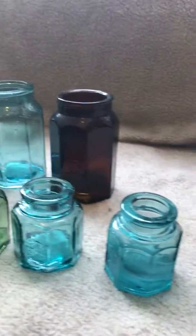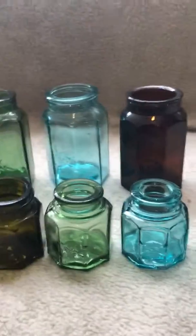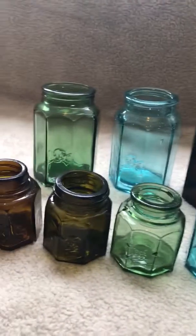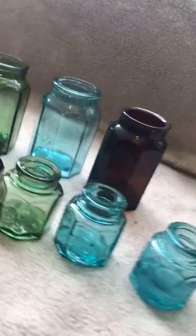Pretty affordable bottles. The green ones are a little more expensive, and the olives are a little expensive too, but the aquas and the browns or ambers are pretty common — you'll find them if you look for them. Peace out.